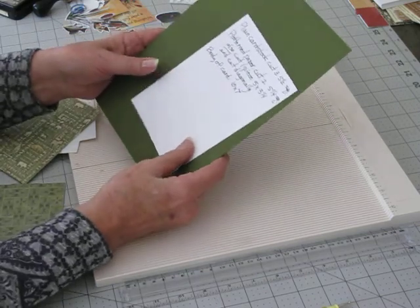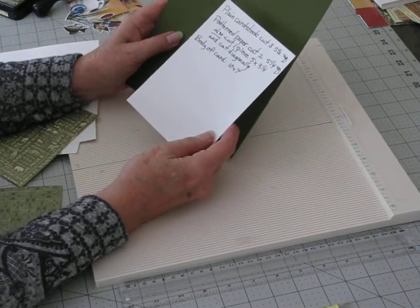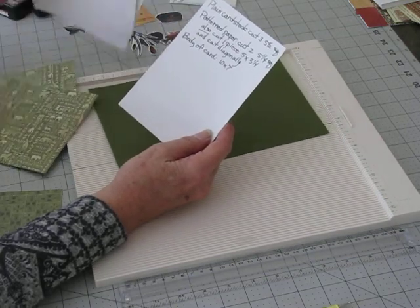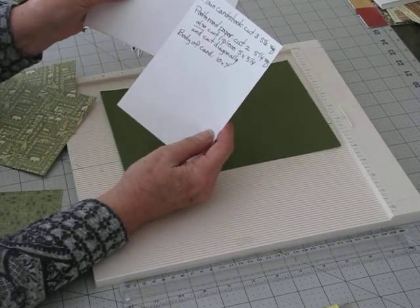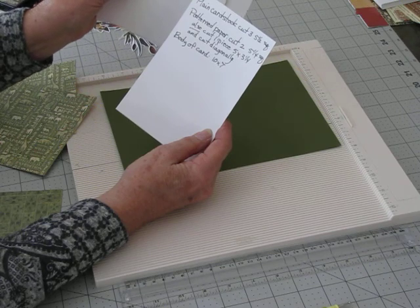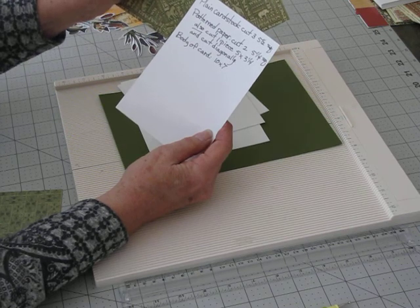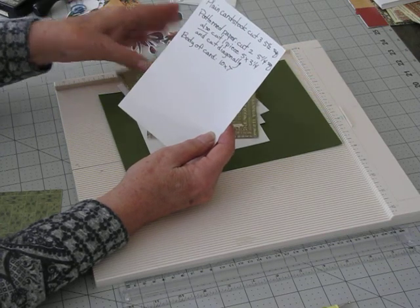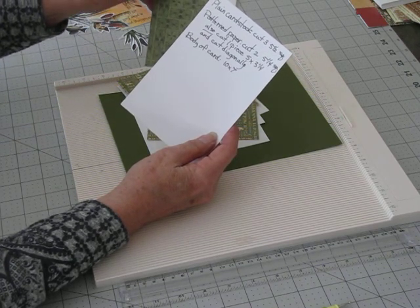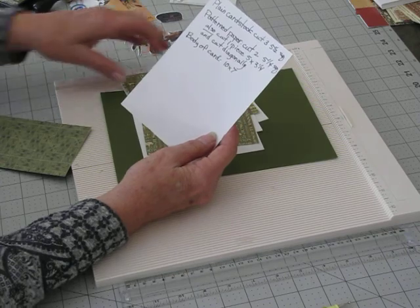This is what you're going to need. You're going to need a piece of plain card stock for the body of your card, and that is ten by seven, which I already cut ahead of time. You're also going to need three pattern papers — just plain paper — that are five and a half square. And then out of pattern paper, you're going to need two that are five and a quarter square, and also an additional pattern paper cut at five by three and a quarter, though you could use the same as the others.